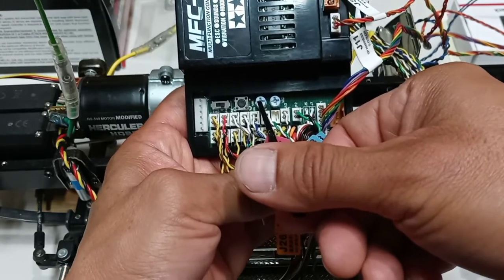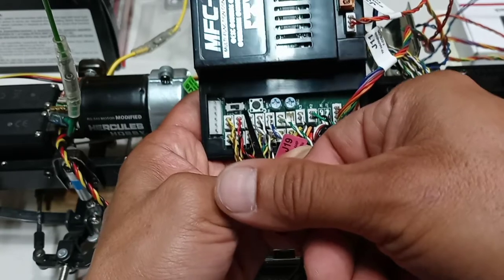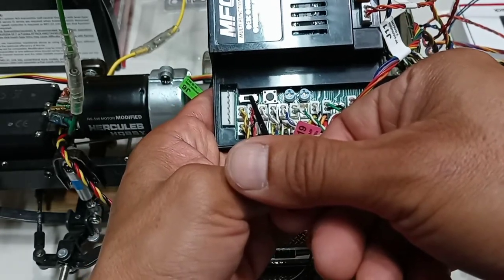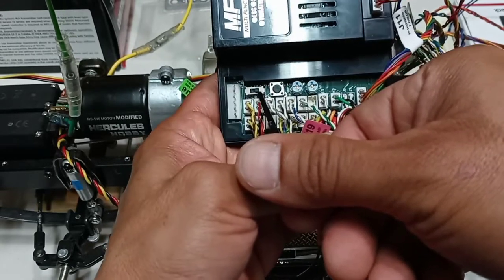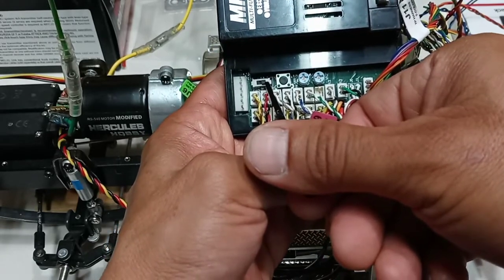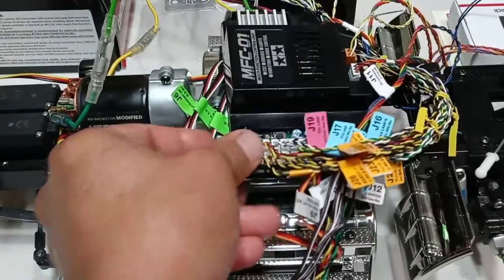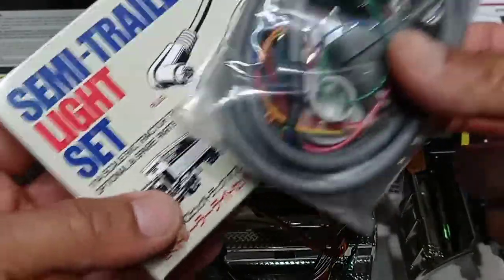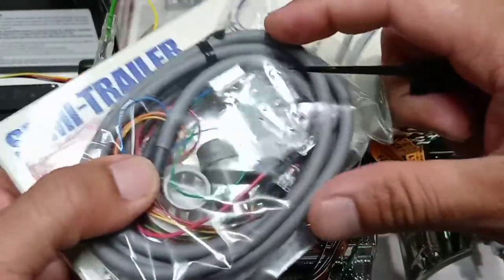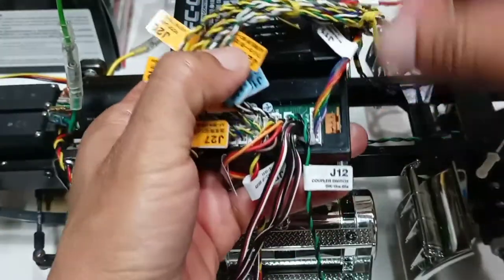The button on the MFC is to map it to your radio control. This switch, if turned to the left, changes the sound on your hazard lights and turn signals. This plug is for adding lights to your trailer — you'll need to buy the semi-trailer light set, which comes with a wire set that connects to this plug. There is one more plug that you do not use.